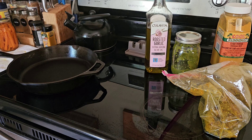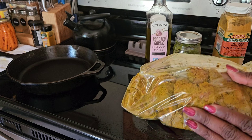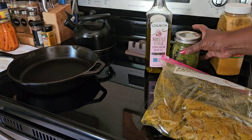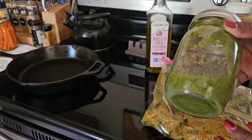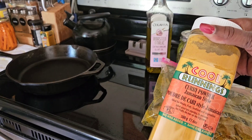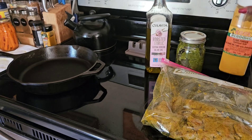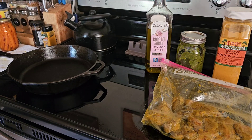All right guys, so we're going to make this beef curry stew. I have some beef that I have cut in cubes and marinated with some curry seasoning and some green seasoning. This is the green seasoning — if you haven't seen the video for that yet, I will pin it. This is a Jamaican curry seasoning. I put in two tablespoons of the green and four tablespoons of the Jamaican curry.